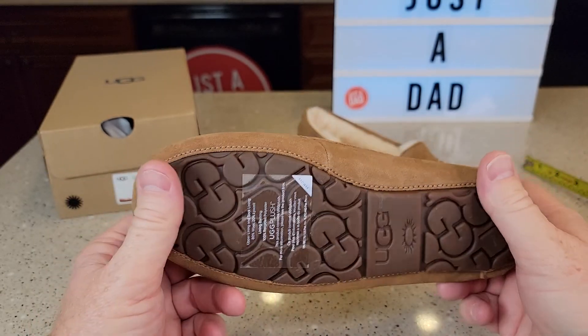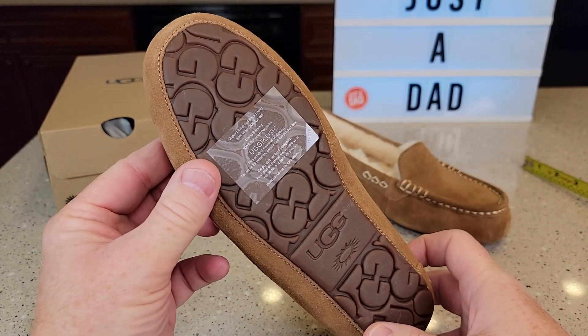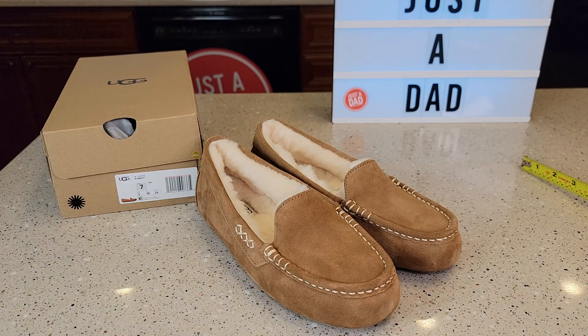Looks like some really nice stitching, and again the sole looks very nice. So I hope this video helps. Thanks everybody for watching.